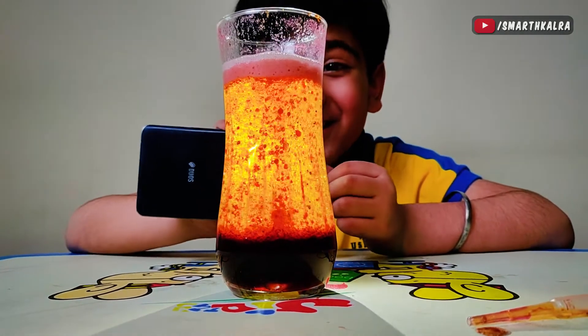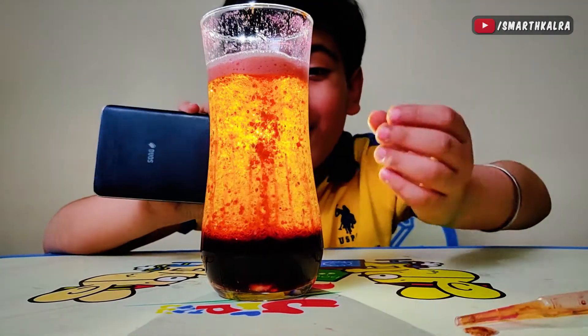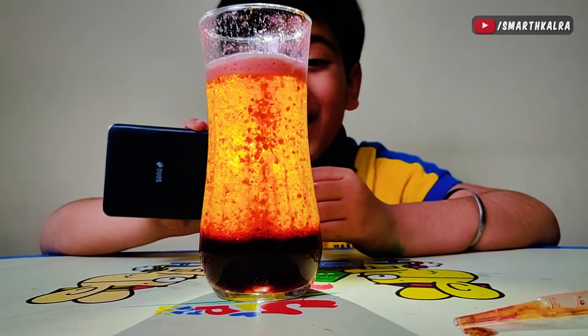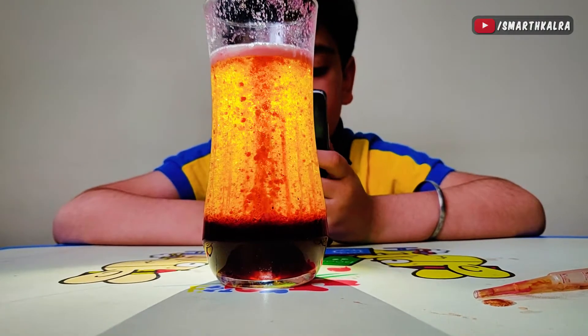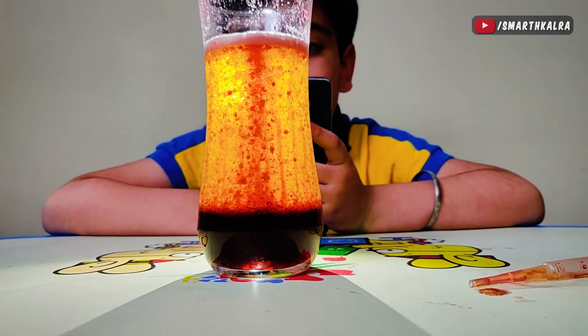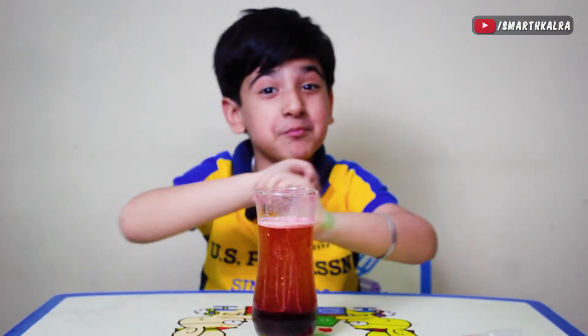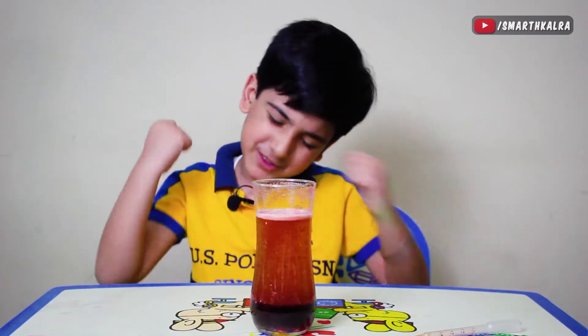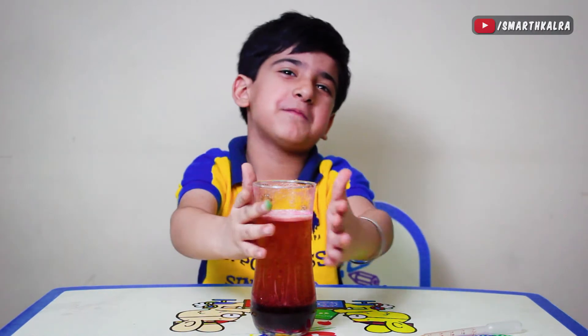It looks like fire! It is looking like a mountain! Wow! I love this experiment! Look, how beautiful this experiment is! It was the best experiment! I love this experiment!